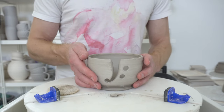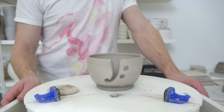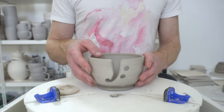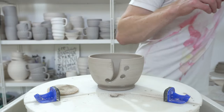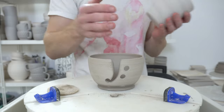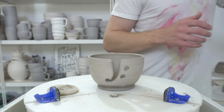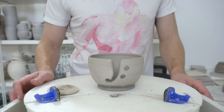In the firing, probably bisque fire it upright and don't stack them — you could stack something inside if you want to save space, but don't put another bowl on top because you'll be forcing it out of shape. Just be a bit more careful with this than you would with another bowl and it probably will be fine.